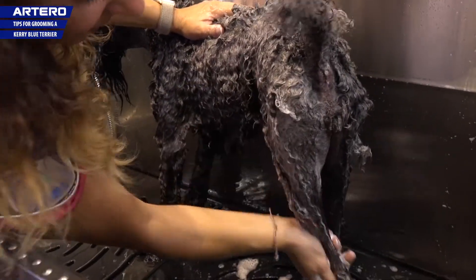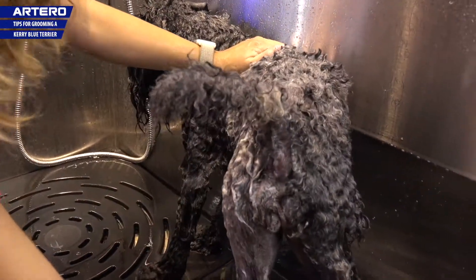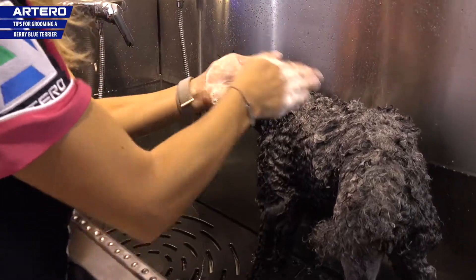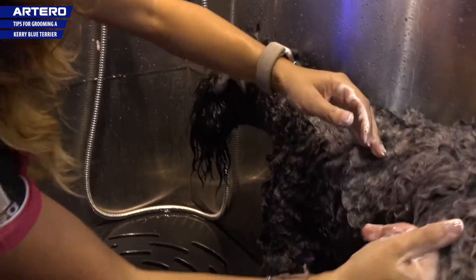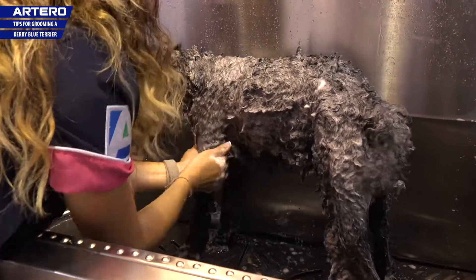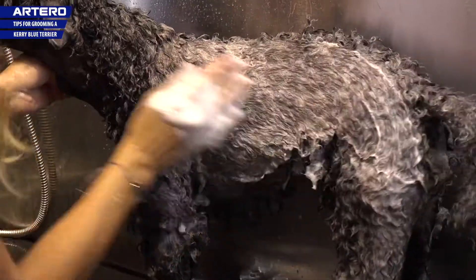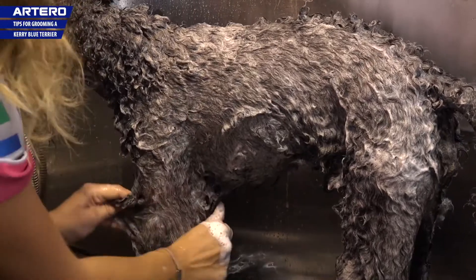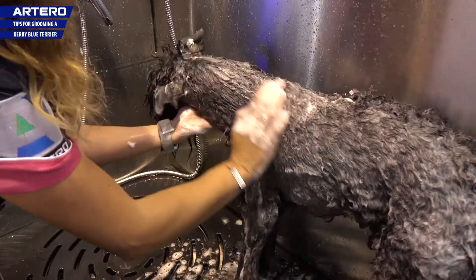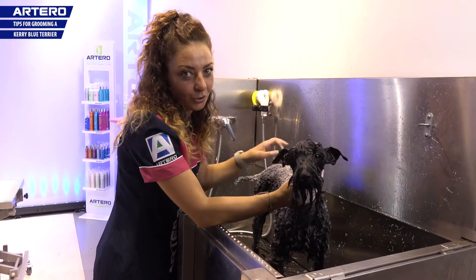I'm going to do more than one shampoo to make sure it's nice and clean, to remove the remains of the dirt. Before I apply the shampoo, what I do is get a little bit in my hand, make up a lather, and then apply it to the coat. I give a soft massage. In this second shampooing, you can see from the lather, when it's rinsed off, it's whiter and cleaner. And now we're going to leave it to take effect for two or three minutes.